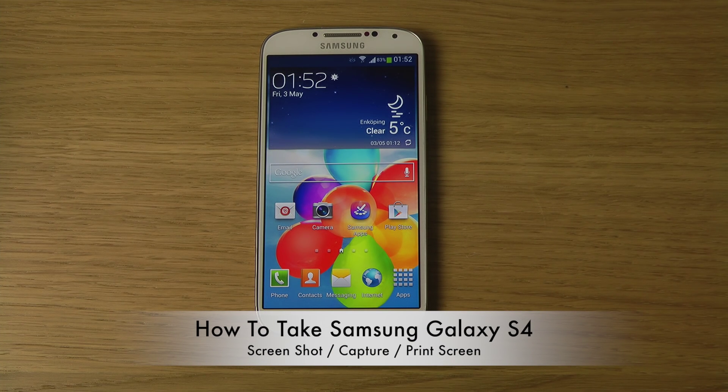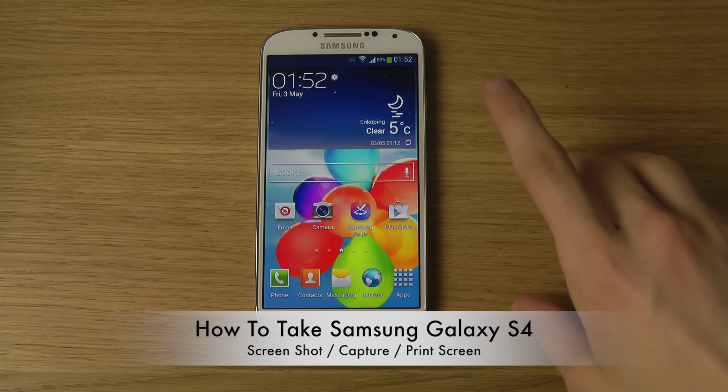Hey guys, so today I want to show two quick ways you can take a screenshot, screen capture, or print screen on your Samsung Galaxy S4.